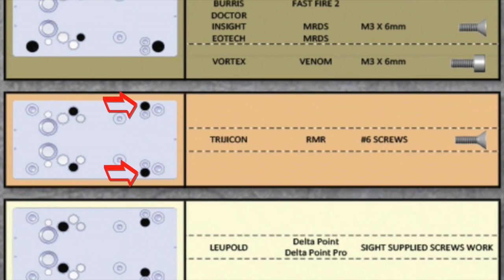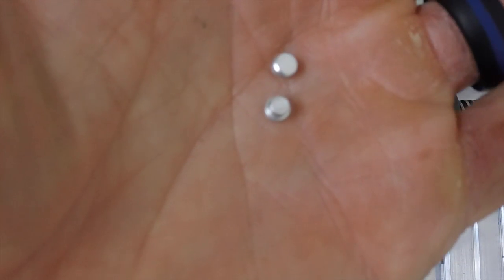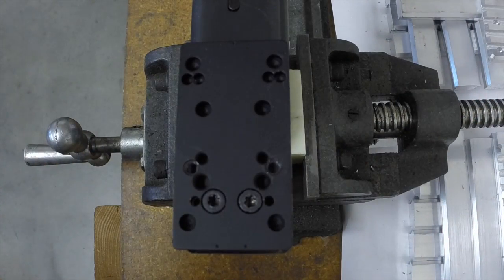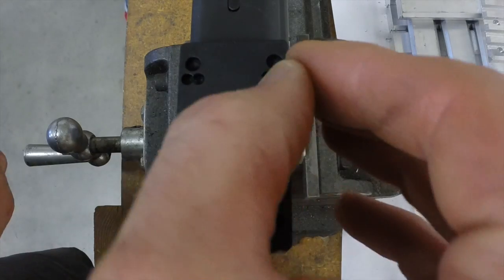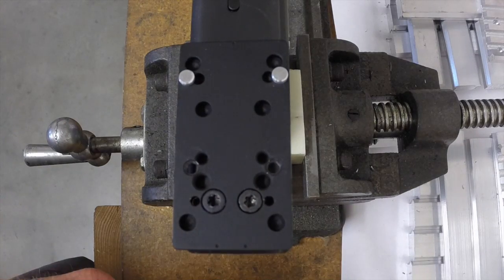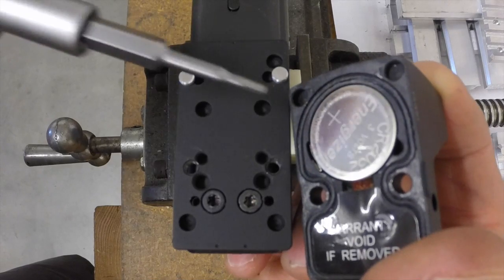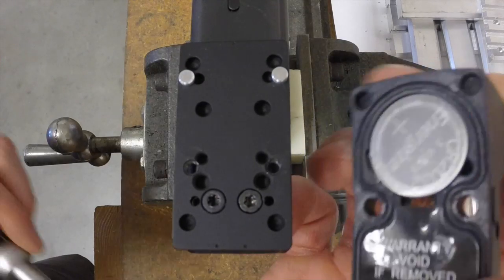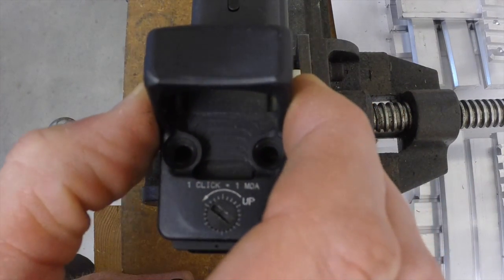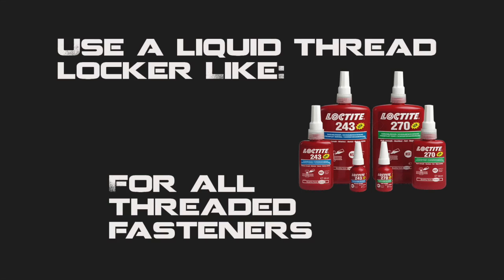Grab the pins and put them into the holes indicated by the instructions. Locate the Trijicon RMR red dot — you'll notice there are two counter-bored holes in the base of it. These will align with the pins we just placed on the MRA plate. It takes a moment to line up, and then it pops into place.